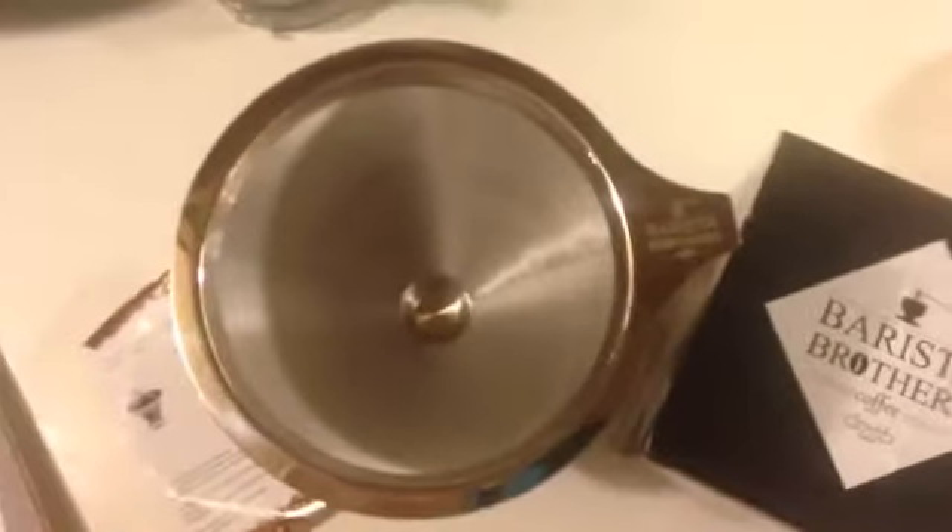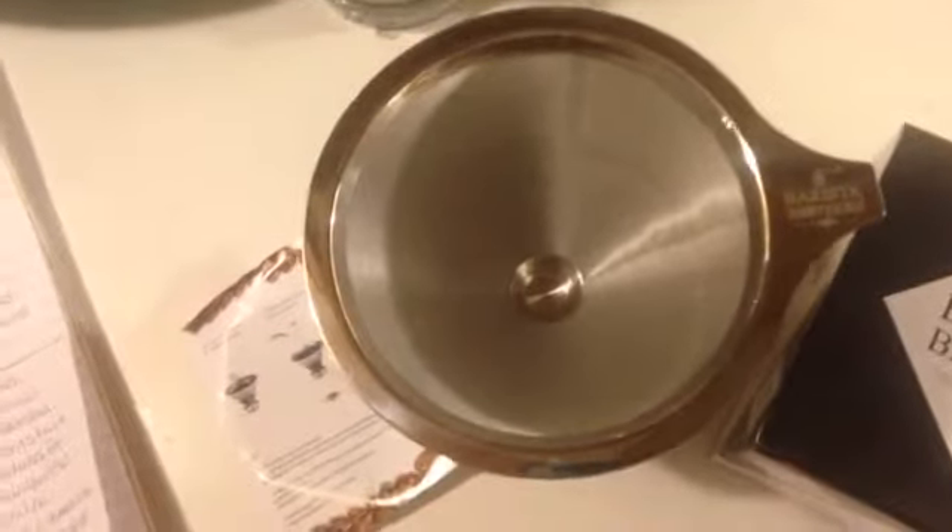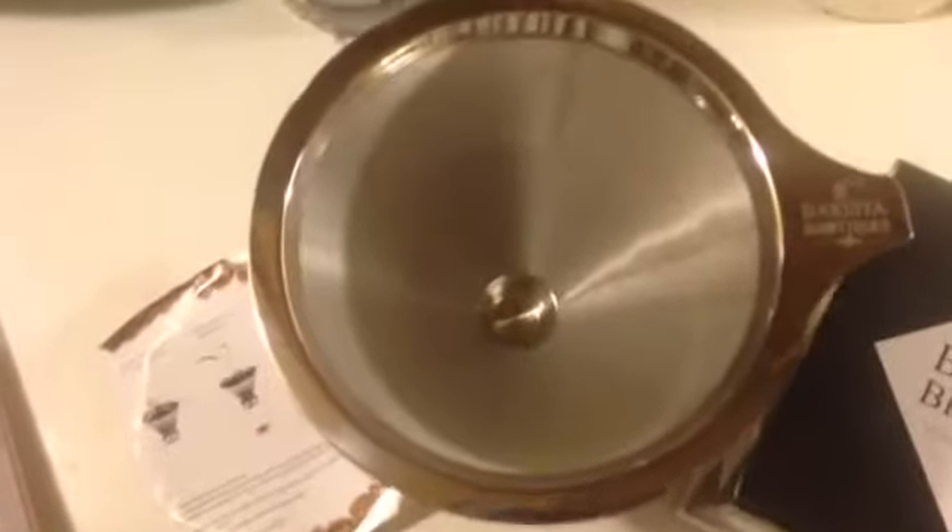Hello, I'm Ruby Roark and this is our Barista Brothers Pour Over Coffee Dripper. This is a long time traditional method of manual coffee brewing. What you do is you put your coffee in and then you just slowly pour the hot water over it.